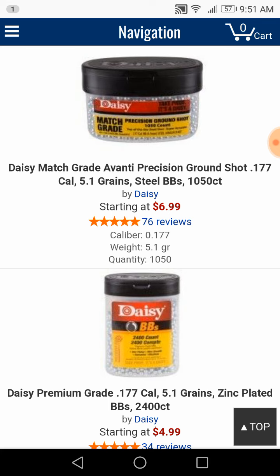I just thought I'd let you guys know — if you have a BB gun using just regular BBs, there's an alternative out there: Match Grade. You might want to check it out, put some Match Grades in, and see how they work.